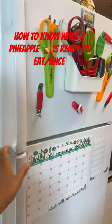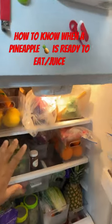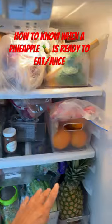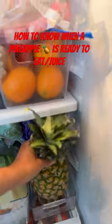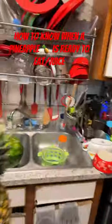So I start putting them in the refrigerator, like I see the grocers do, and so I keep my stuff in the refrigerator. So we're going to find a pineapple, and I want to show you guys how you know when a pineapple is ready.